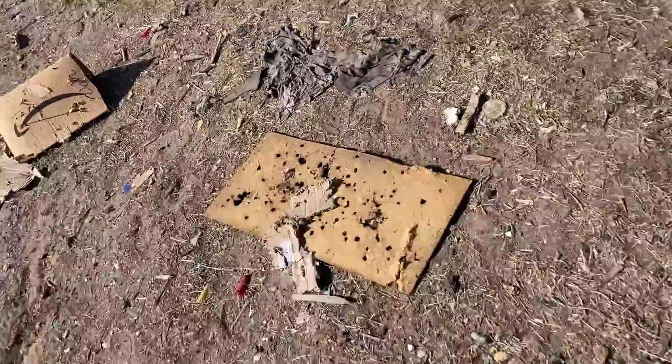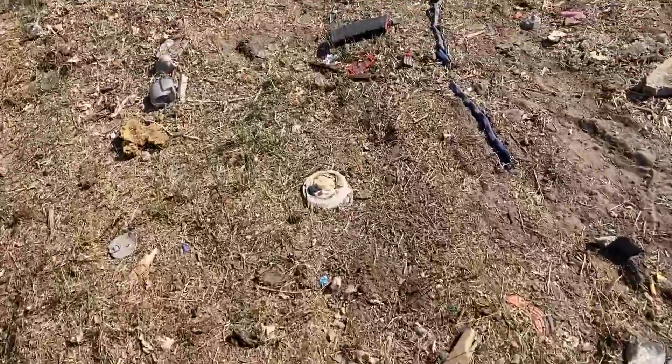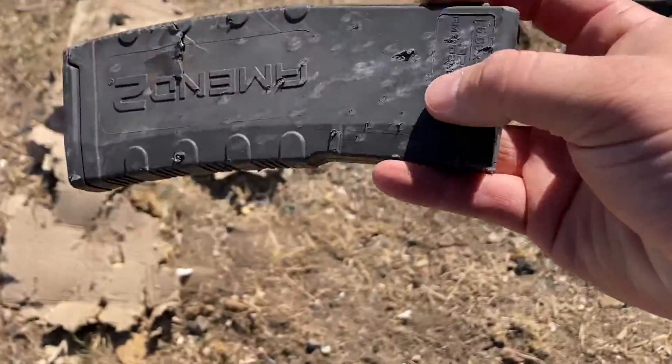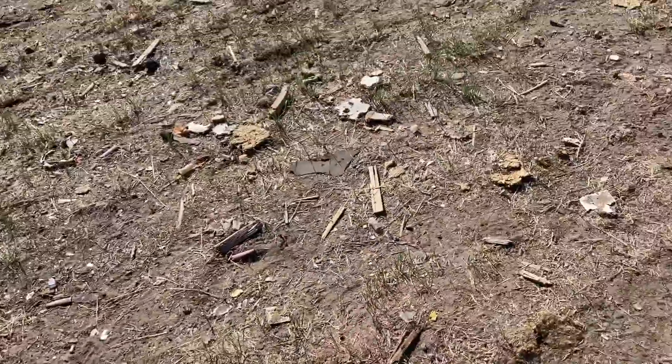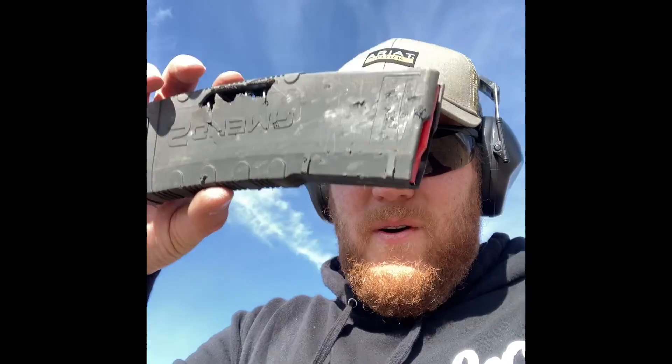It's definitely getting pretty beat up. That one hit pretty good — that was just bird shot, by the way. It kind of hit it right up here, not a direct hit. We can try that again. I'll just put it on the ground and shoot it directly. I accidentally didn't hit the record button, but here it is — oh man, there's your problem. A bunch of bird shot coming out. That might be done, guys.